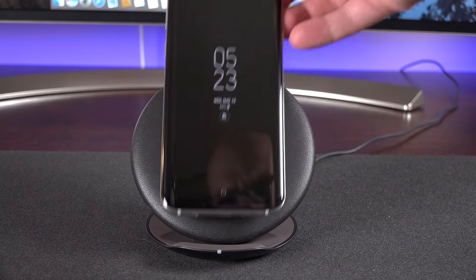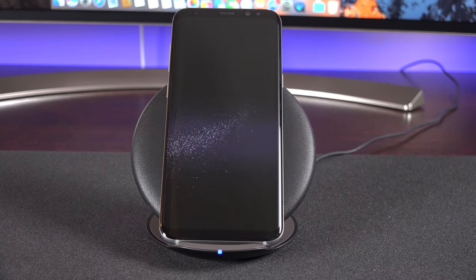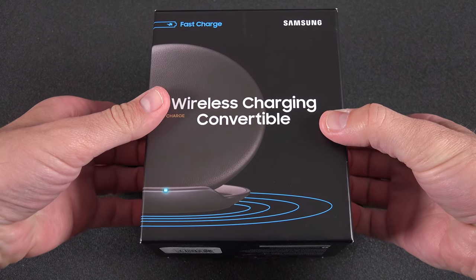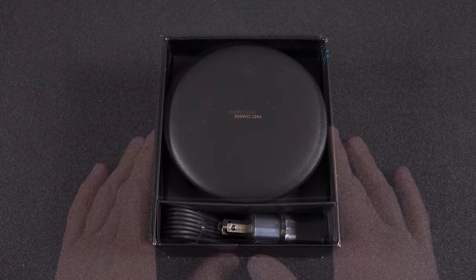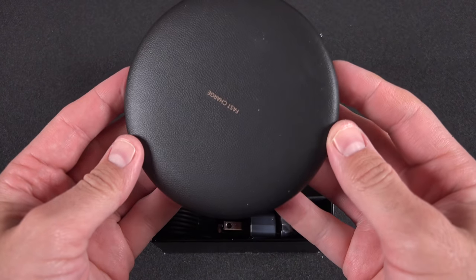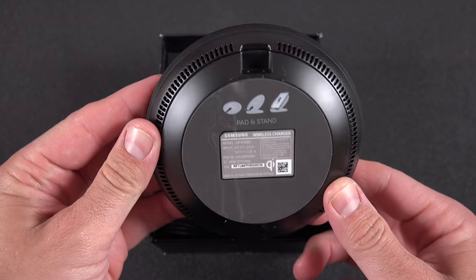What's up guys, Mike here, the Detroit Borg with another really quick video taking a look at a brand new accessory from Samsung. So this is launching alongside the Galaxy S8 and the S8 Plus, but it is compatible with any phone that supports wireless Qi charging. This is the new fast wireless convertible charging stand.